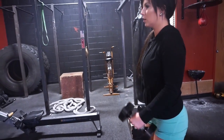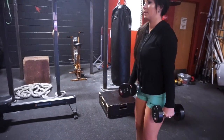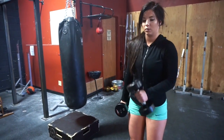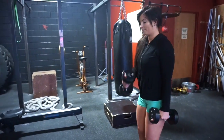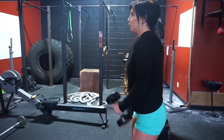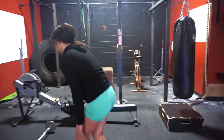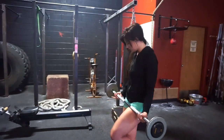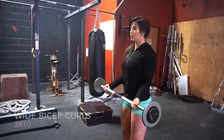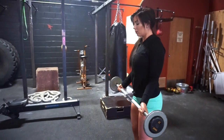Our last superset: cross body hammer curls and wide grip bicep curls with a straight bar — three sets of ten on each arm. Make sure you're doing these slow and controlled as you bring the weight down, and do about a half to one second pause as you bring the dumbbell up to the other side of your chest. Really squeeze the bicep. Then grab your straight bar, grip a little bit more than shoulder-width apart, keep your elbows tucked into your sides, and make sure not to sway your body.